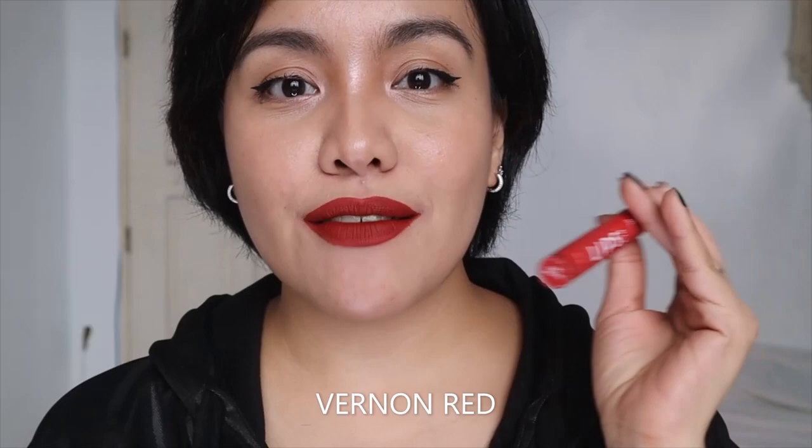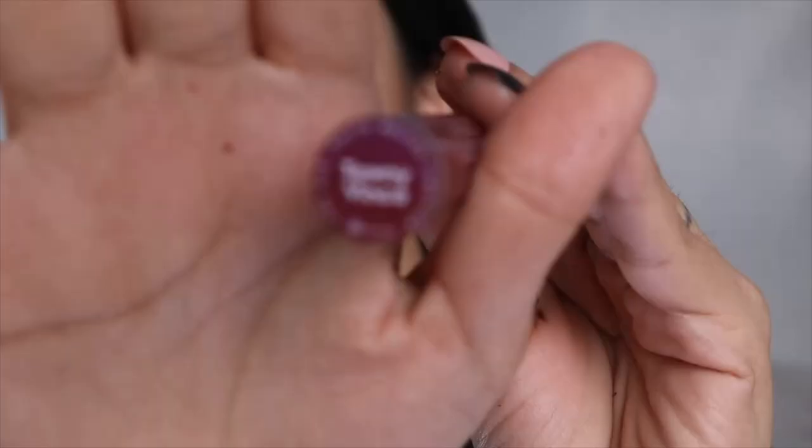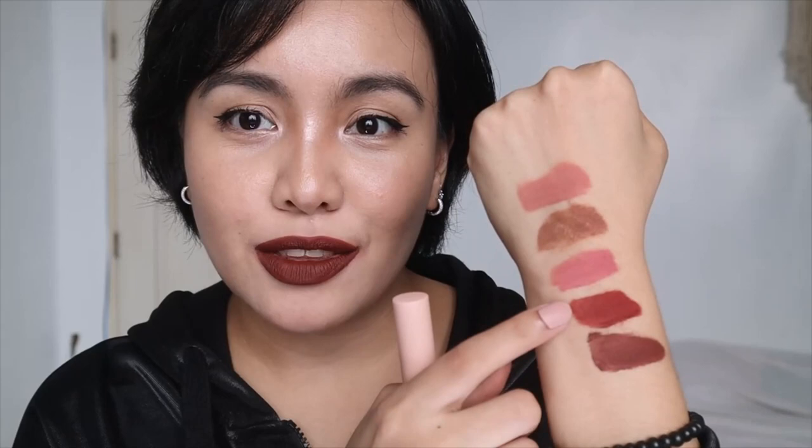This is Burn on Red. And last shade for the Earthy Essence batch is Tawny Vinka. This is Tawny Vinka swatched, and this is Tawny Vinka on my lips. It's like purple, brown, and red all put together. Out of the first five shades, the last three are my favorites — the first two are cute, but the last three I love. This is Tawny Vinka.